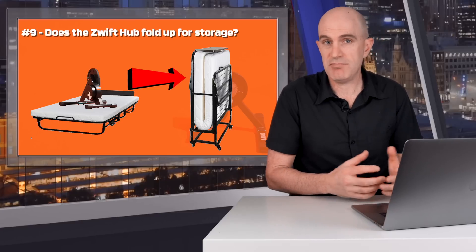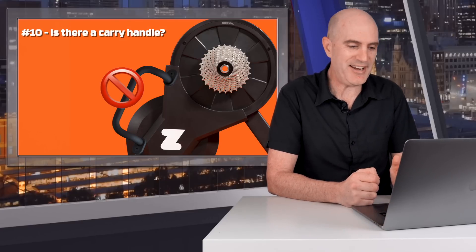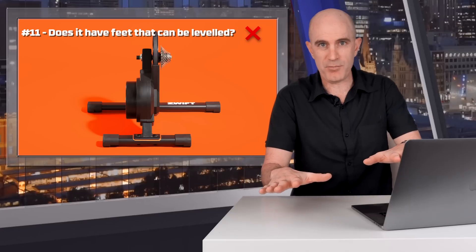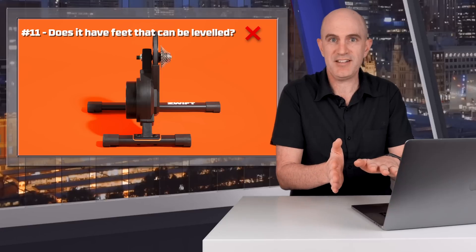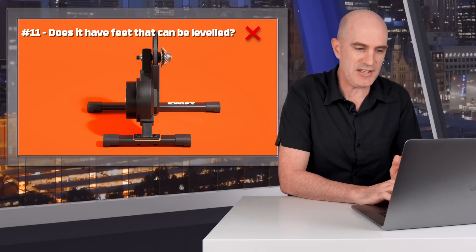Question nine: does the Zwift Hub fold up for storage? No, it does not. Number ten: is there a carry handle? No carry handle. Number eleven: does it have feet that can be leveled? No. With the four-point design, it doesn't really matter if your floor's a little wonky — just jack up one side. I usually find leveling trainers with a center-point pivot harder than four-point designs, so it shouldn't be an issue. Question twelve: does the Zwift Hub have single or dual Bluetooth connectivity? Single at this point in time. If you need to dual record, Ant Plus is the way to go.